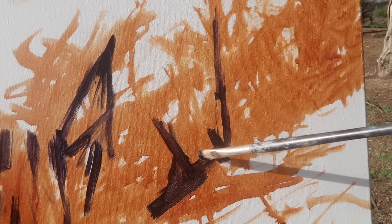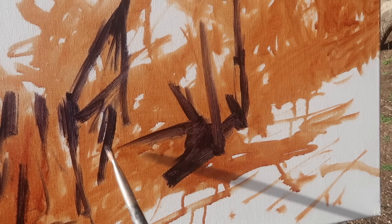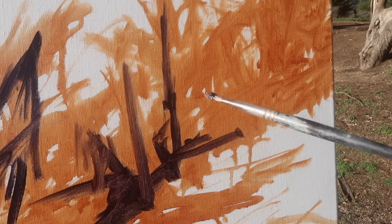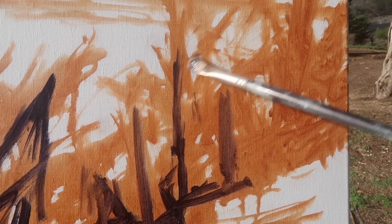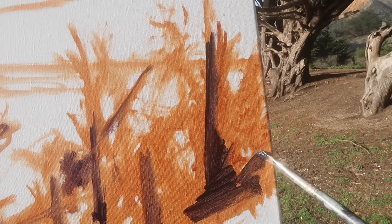I've got a mixture of alizarin crimson and ultramarine blue, and I have not thinned this paint at all. There's enough mineral spirits on the canvas that once this thick paint touches it, it kind of thins the paint. If I were to thin it further with mineral spirits or a medium it would just be too thin.